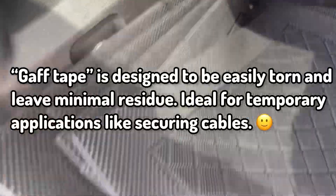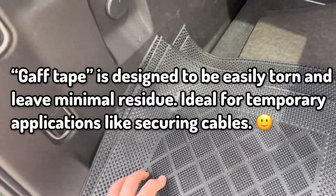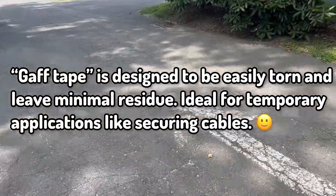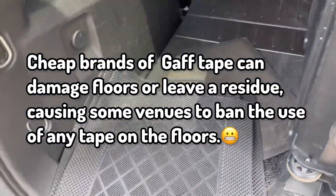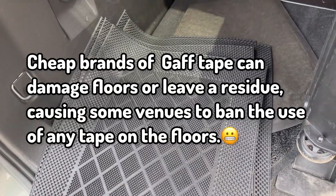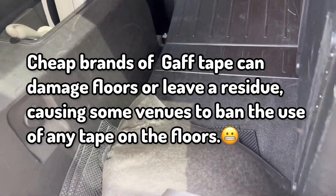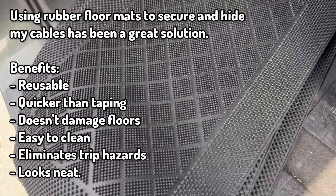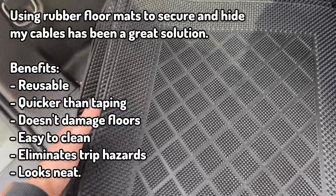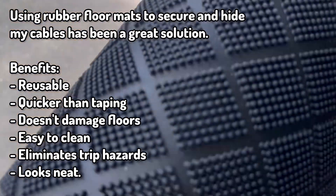Not that gaff tape isn't a good solution, but a lot of times in historic places like this - we're at a history museum - they don't really want gaff tape on the floor. Either other DJs buy the cheap stuff that still leaves residue, or they're just not using gaff tape properly and it leaves stuff on the floor and makes them upset. So check it out - this is why we're using these mats today.